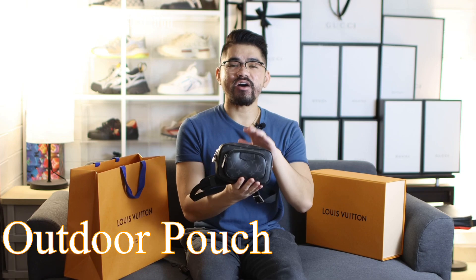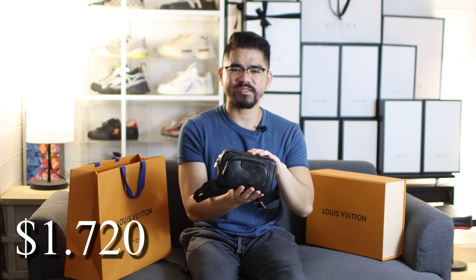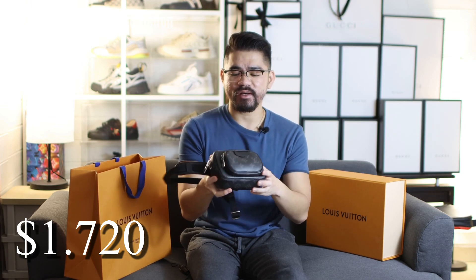Here is the bag — the outdoor pouch from Louis Vuitton. It costs about $1,720. It's pretty small. I really love using this bag because it's really small, useful, and light, and you can wear it in many different ways. Now I will give you a closer look at this bag.